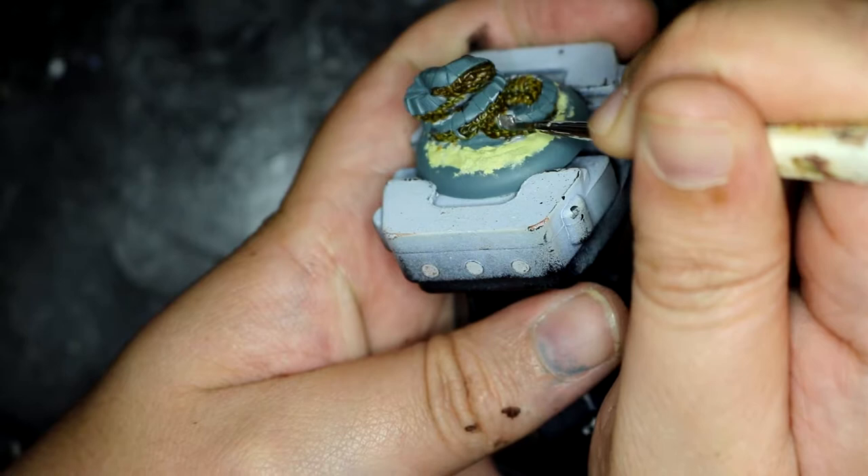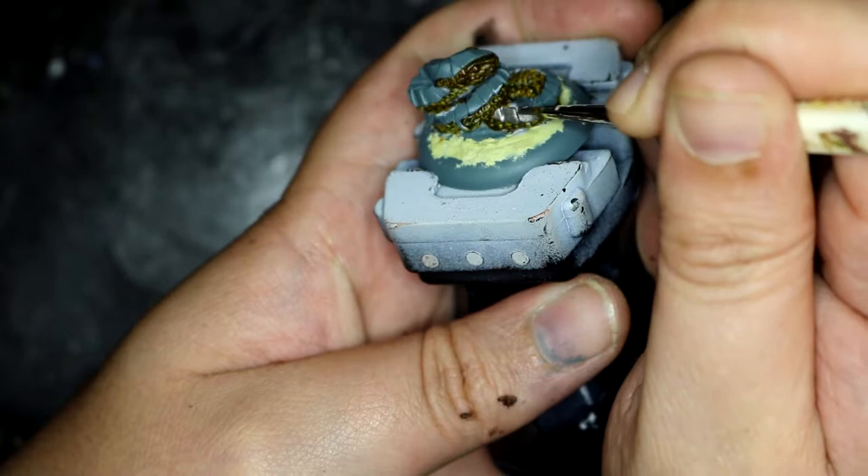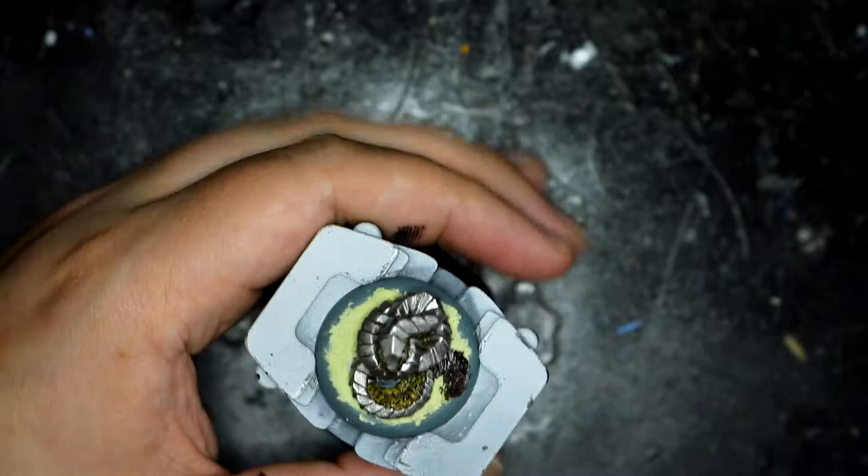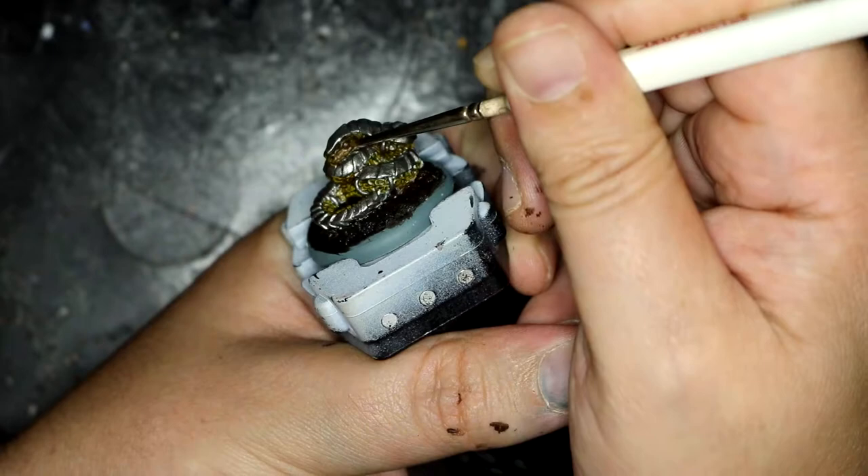Once the scales were dry I went over all of the armour panels with Leadbelcher — that was going to be my base for this one, but I didn't want it just looking like normal metal. While that was drying I went over the base with Cygore Brown, another contrast paint. In hindsight I probably could have just gotten away with using non-contrast but I had the pot next to me so I just grabbed it.